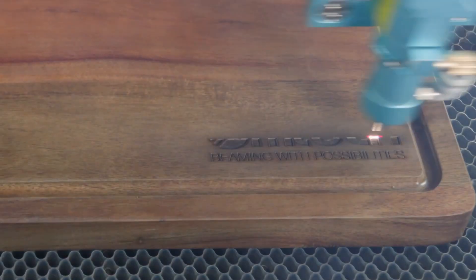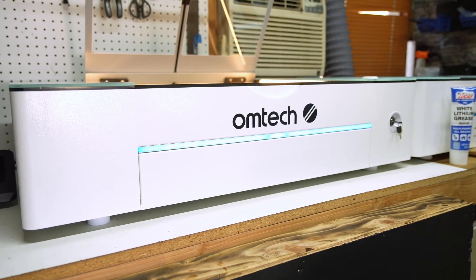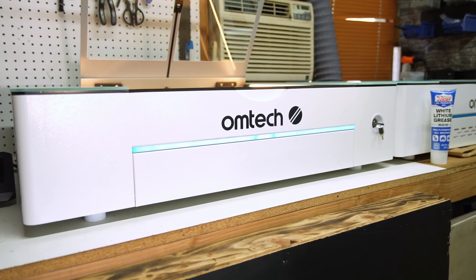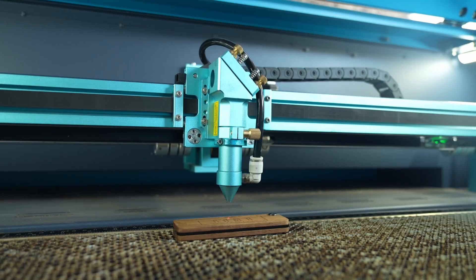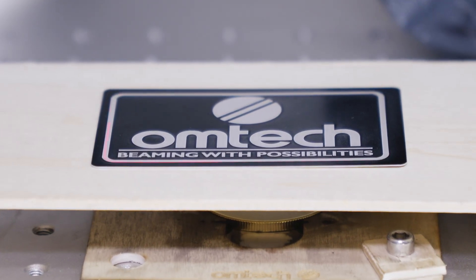Trying to decide between a fiber laser and a CO2 laser? One of them cuts through wood like butter. One of them marks metal with pinpoint precision. But which one's right for you? In this video, we're going to be going over the key differences between the CO2 and fiber lasers, so you have a better idea on what to choose, whether it's for your small business, your side hustle, or your next creative leap.